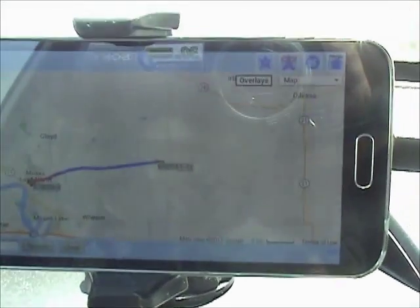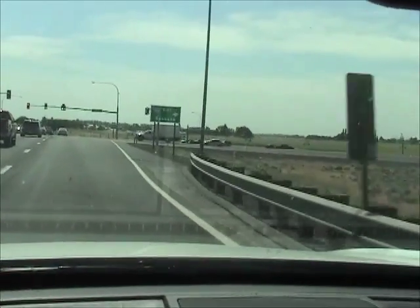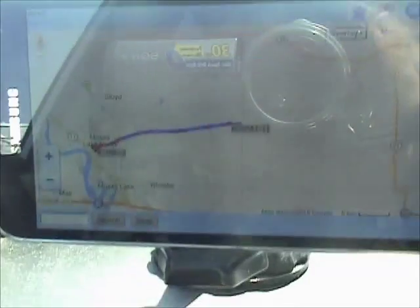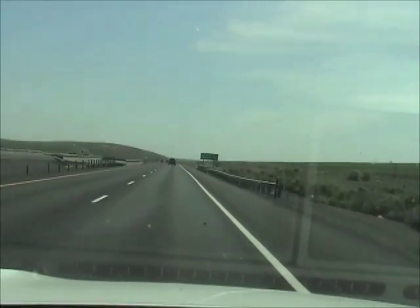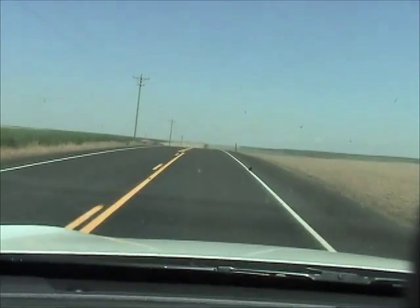Call sign is KG7PAT-11. As you can see on the screen, the balloon is heading east towards Odessa. We just came from Mozart Lake and we're heading east on I-90 towards Ritzville. The balloon is out there somewhere towards Odessa, Washington.